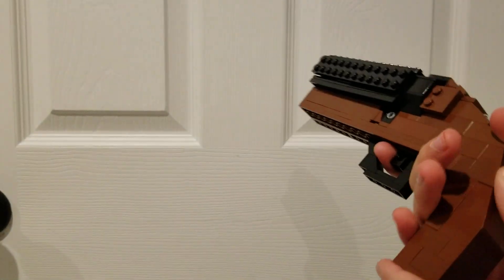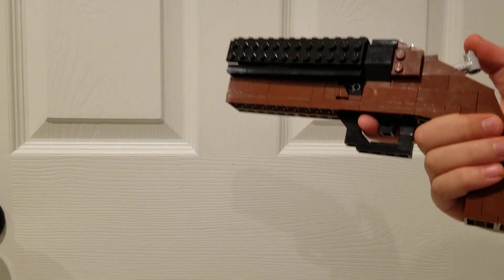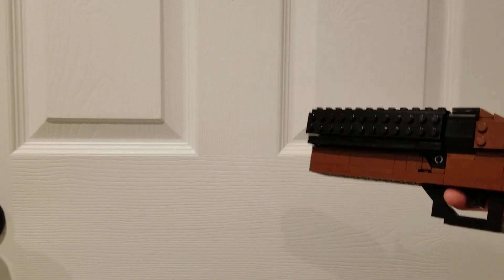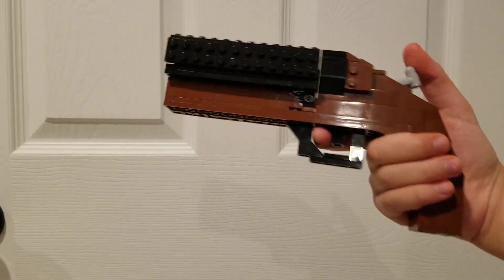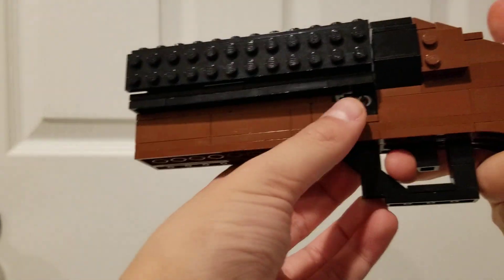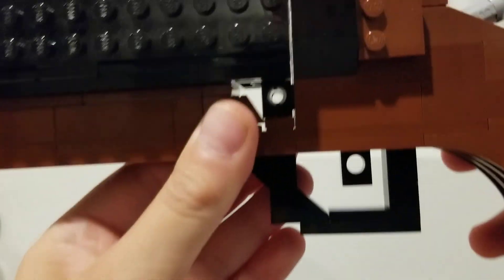I would just like to say this was not the build I was intending on making. I just had an idea for a design that was just too good not to build. So, as you can see, there's not really many features that trigger or move, but that's because I had to make room for this.